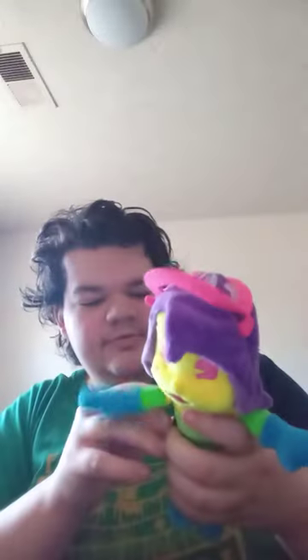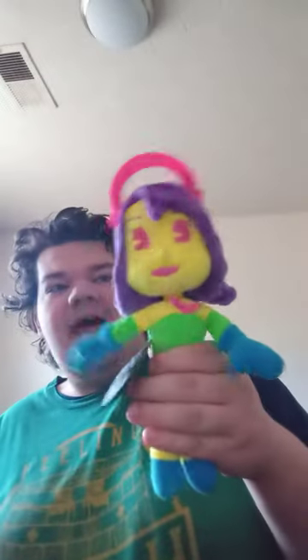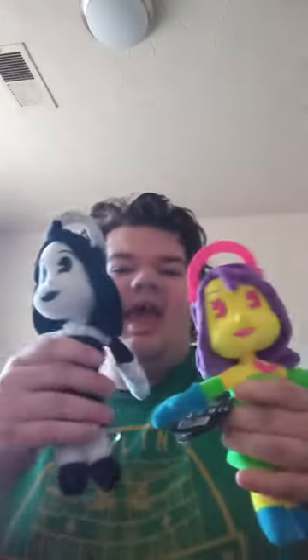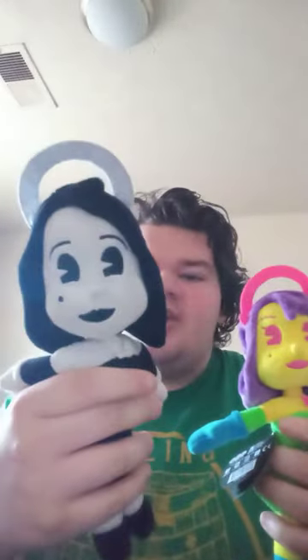Okay guys, so here it is — it is the black light Alice Angel plush. I do have Boris in this color too; I'll do a comparison. Here is the black light Alice plush, and here is the regular plushie. The regular one was released five years ago; I don't remember when the black light one came out.